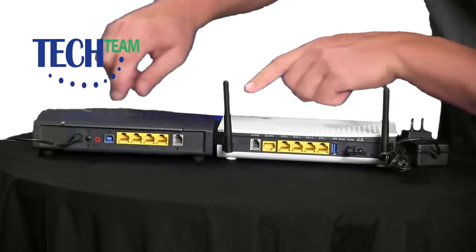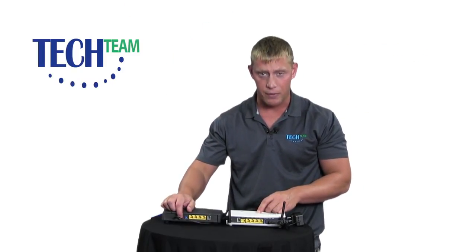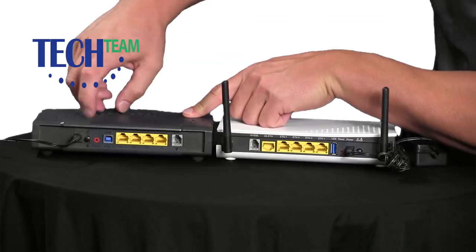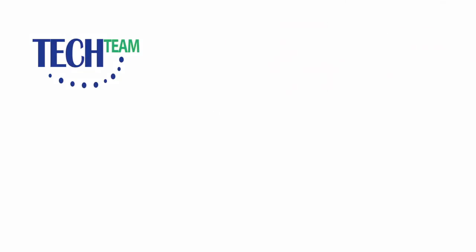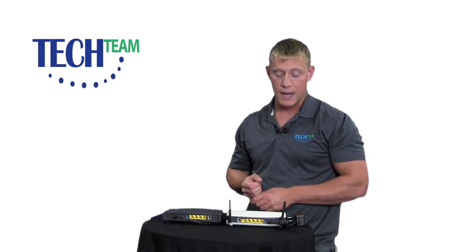Push that button out. The modem is now off. Verify that the lights went off the front of the modem. Go ahead and push that button again to turn it back on. Give it about one minute and see if your TV and internet came back on.